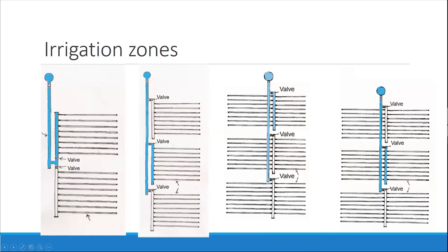Here are some other options. You could have a main line, sub mains, and shut-offs for three fields. You want to think about how much you can irrigate at one time and be able to shut off zones so you can focus pressure on one field at a time.